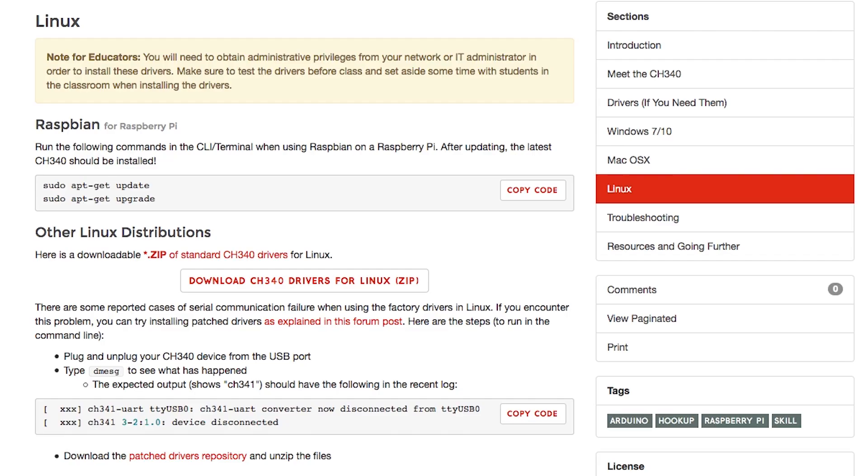If you're using Raspbian on your Raspberry Pi, you'll have it the easiest of all. Open your terminal and simply use sudo apt-get update, followed by sudo apt-get upgrade. If you're using a different Linux distribution, you'll probably need to download the CH340 Drivers for Linux folder. That too is linked over on our How to Install CH340 Drivers page, along with full instructions.